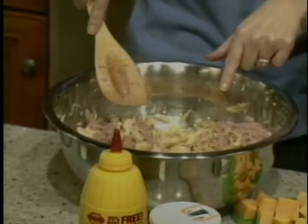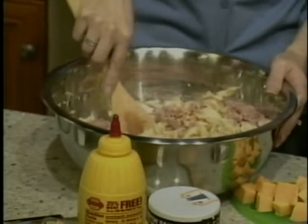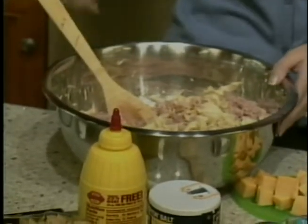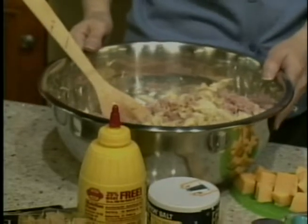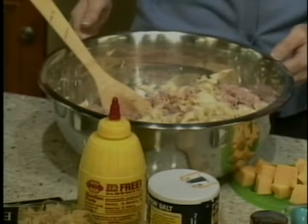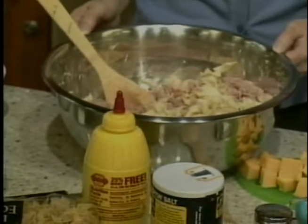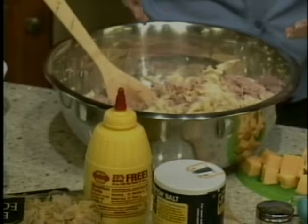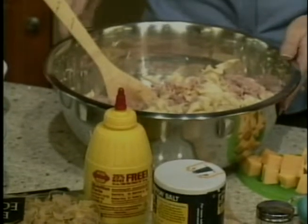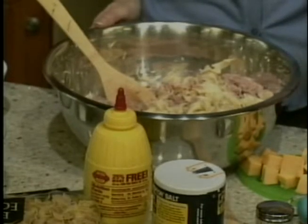How many noodles do you put in here? Six ounces. This is going to make a lot. Well, if you're usually cooking for a family — or you can divide it in half and have part of it. You can even take part of it to your neighbor. It's random kindness act day.